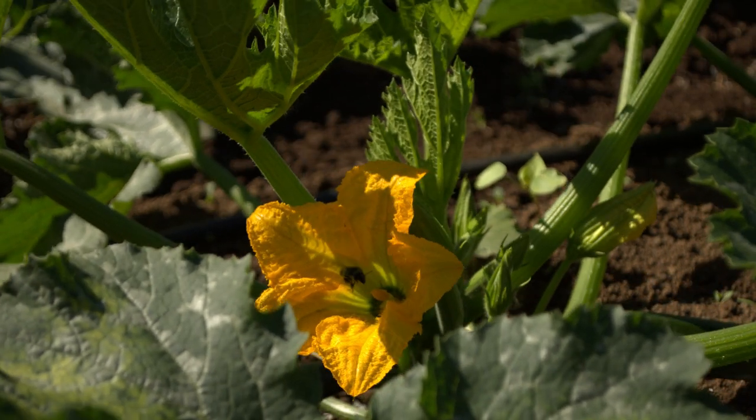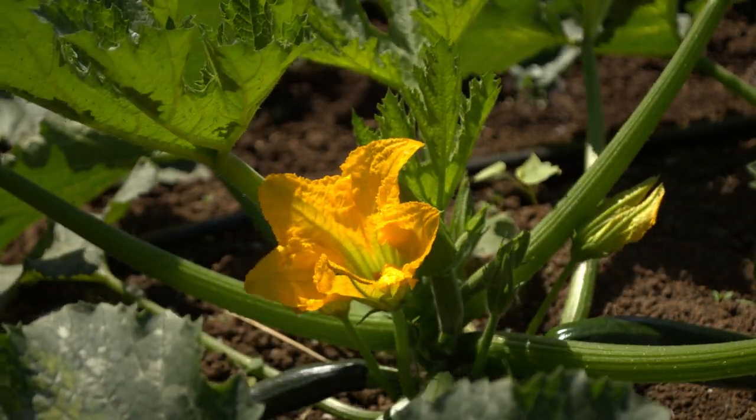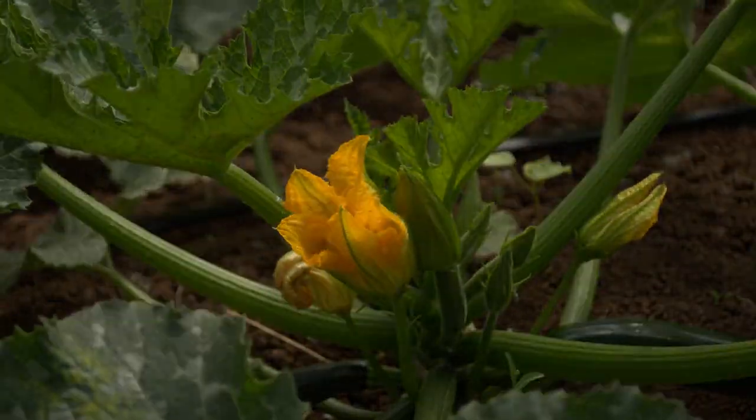This is another zucchini flower. I thought the Zucchini Satellite was cool, so I focused on the flower, but I still think the Zucchini Satellite's cooler.